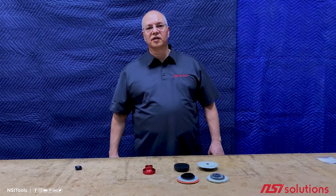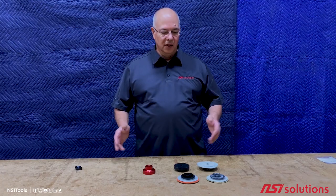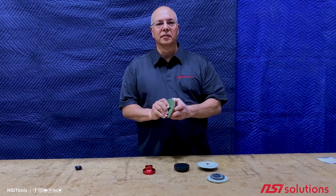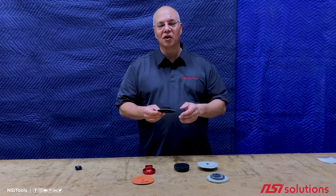This is Don Duran with NSI Solutions and today I want to show you a couple of products that no one even knows we sell. The first is a four inch flex backer. We introduced these last year but we haven't done much advertising so nobody knows about them.